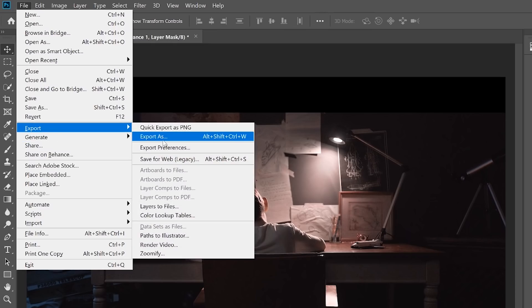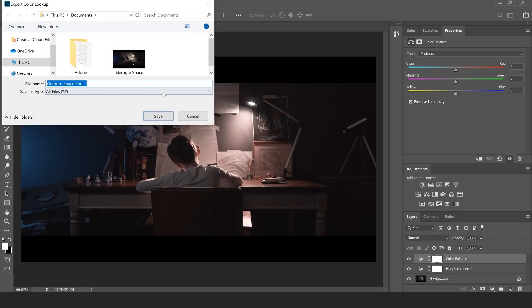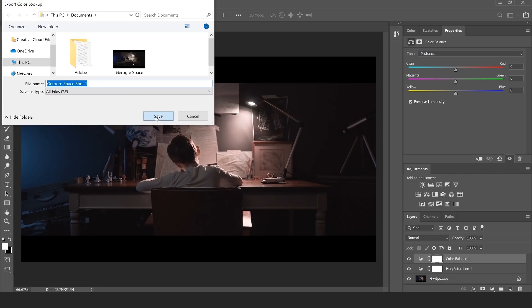There are lots of other things in the Layer Adjustment Layer tab you can play around with — curves, exposures — but I got my exposures right in the initial grade and color correction. So once I've got my look, I'm going to go up to File, Export, and Color Lookup Tables. We're going to click on Color Lookup Tables and save this as a .cube file. Click OK and save the LUT. There you go — your LUT has now been saved.